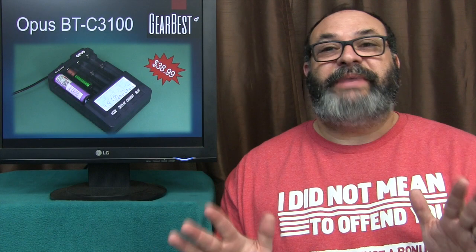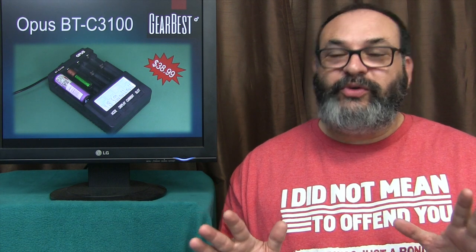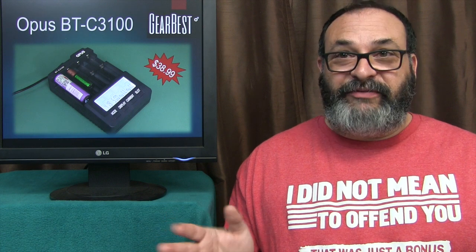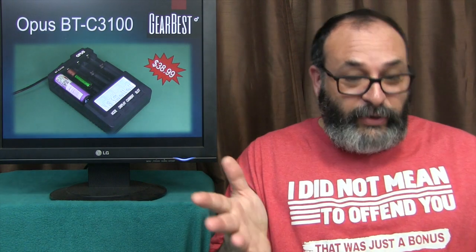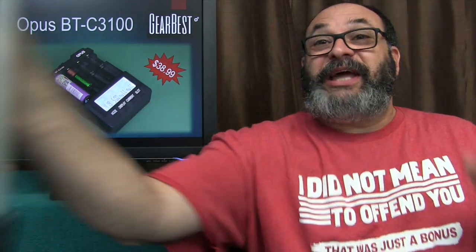Let me begin by saying that chargers these days are indispensable, because if you don't have one, you are going to pay and pay and pay over and over again for new batteries for just about everything in your life — such as batteries in controllers and toys, vaping gear, camera gear.